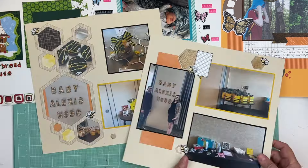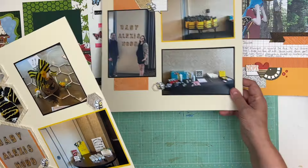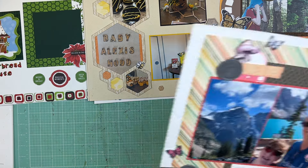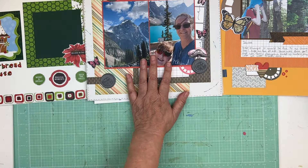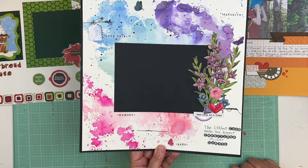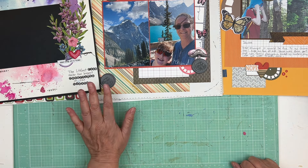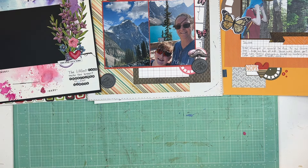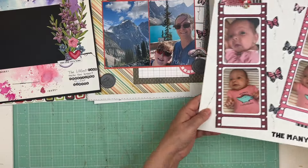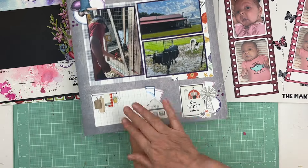This is of Lexi's baby shower — I just need to do a little bit of journaling. It was bee-themed, so everything looks like a little beehive. This one here just needs journaling, it's got pictures. And I love this page from Scrapathon 11 — the title is kind of the journaling too, so I just need a picture. Oh, this one doesn't need journaling — 'The Many Faces of Lexi' — so it can go right in the finished pile.